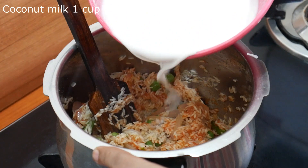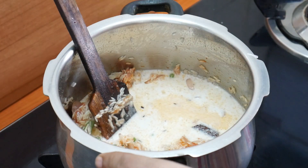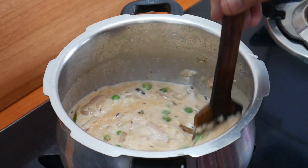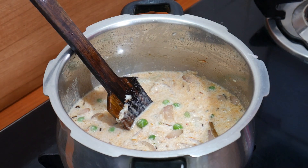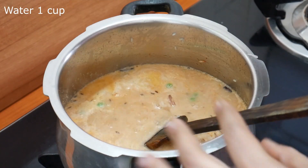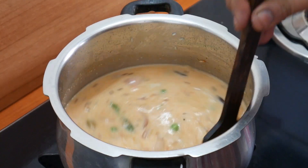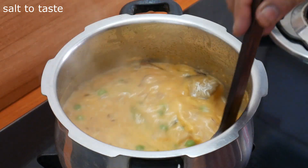Add salt and mix it in. Add 1 cup of tomato and water, and the base will be made in plain water. Put it in a bowl and mix well.